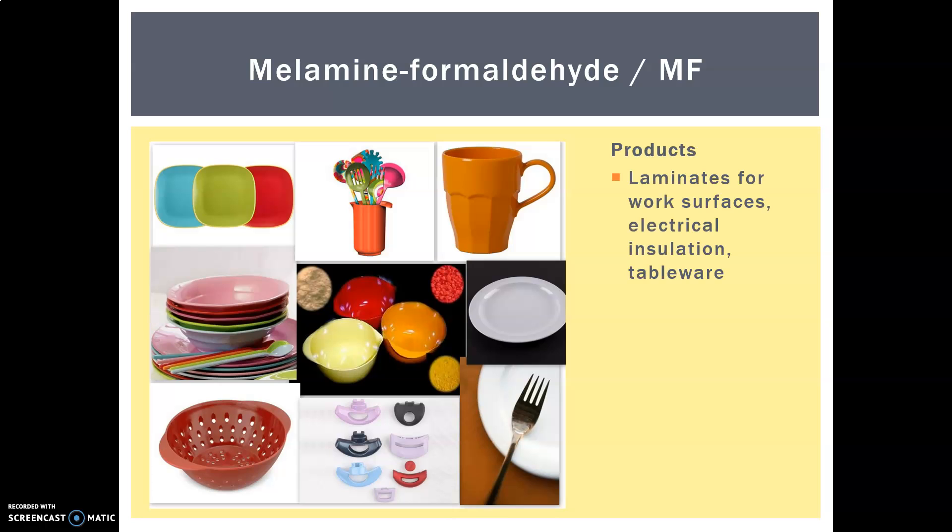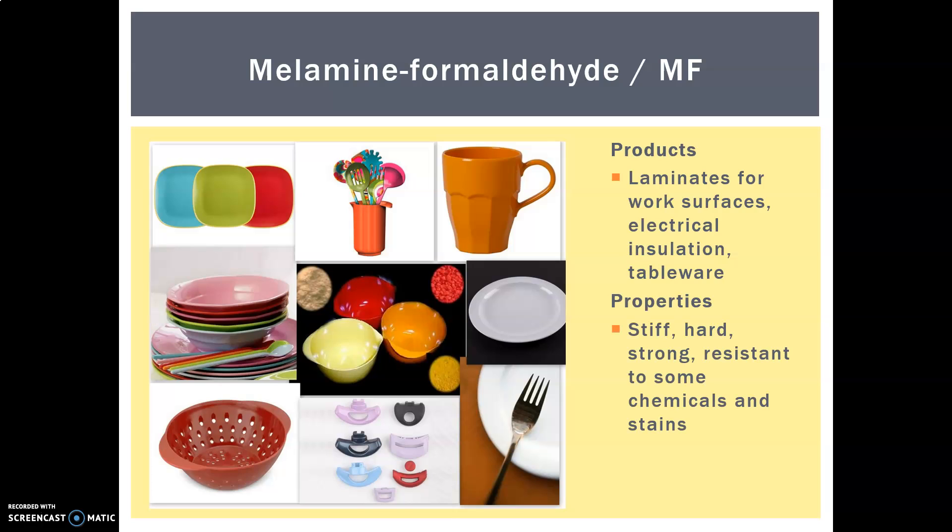Melamine formaldehyde is used for laminates for work surfaces, electrical insulation, and tableware as you can see from the pictures. Its properties are that it's stiff, hard, strong, and chemical and stain resistant. That's why it makes excellent tableware — it takes color really well so it looks vibrant. It's stiff and hard so it makes particularly good picnic wear. It also makes excellent laminates because it's stain and chemical resistant — you want to spill things without damaging the work surface.